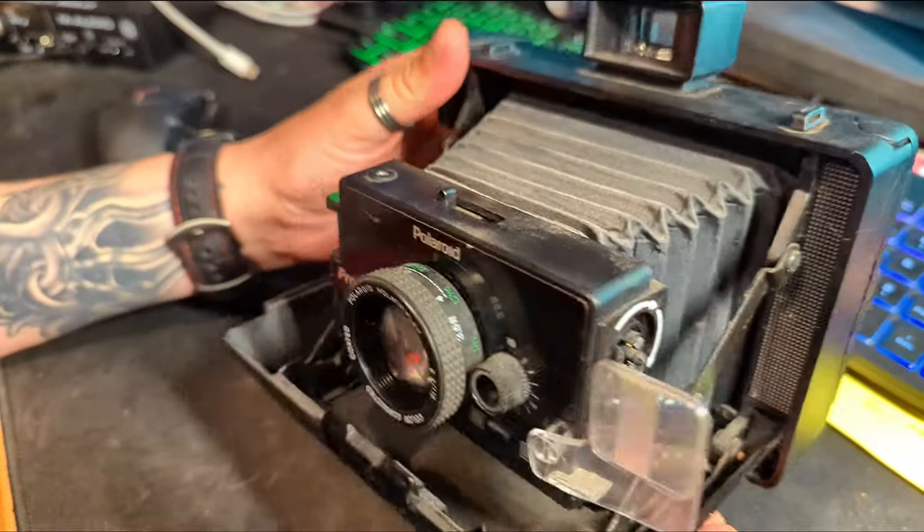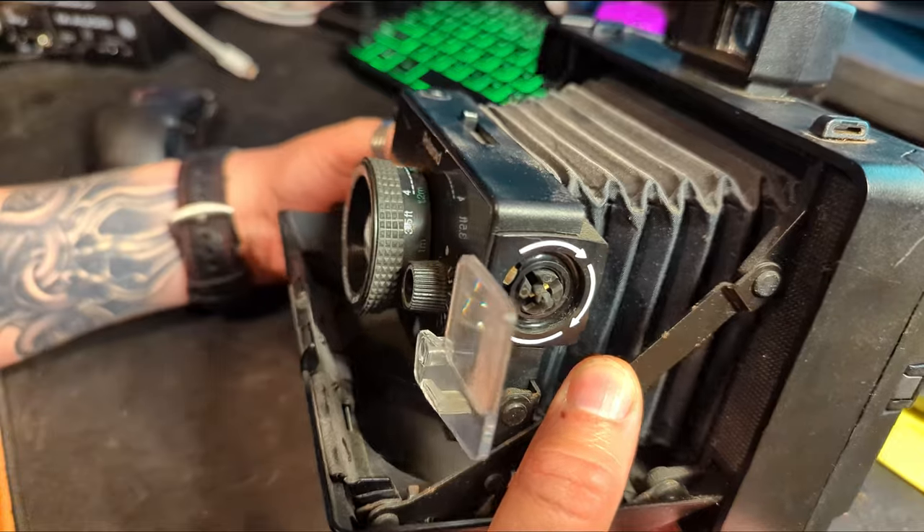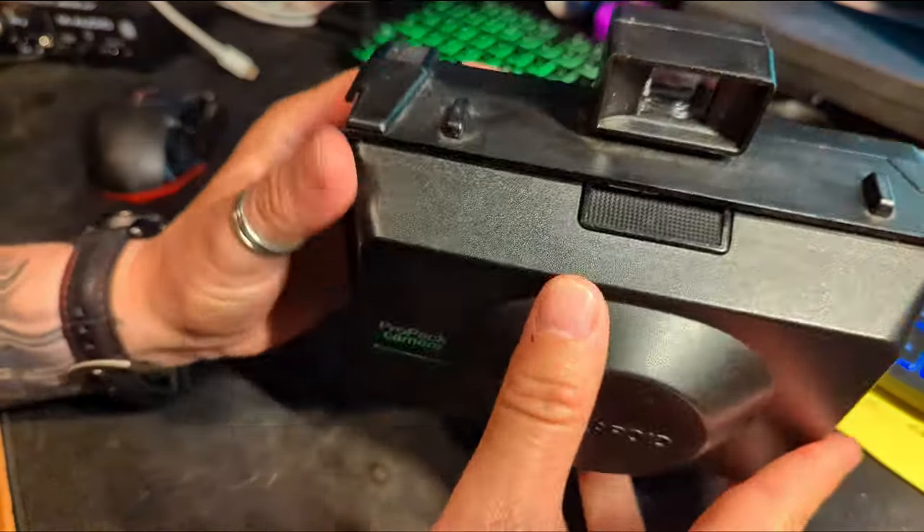To fold the camera away again, you just need to press down on these bars and then it closes up like so until it clicks.